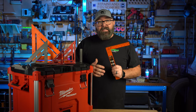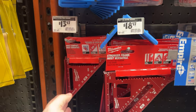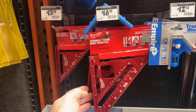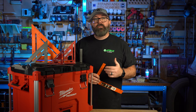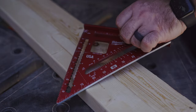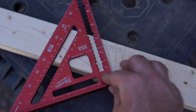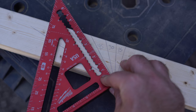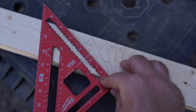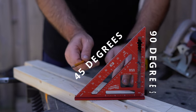Another less sexy but necessary tool — let's talk about squares. There are lots of different types of squares, from carpenter squares to combination squares to my favorite, the speed square. It was originally designed for framing and includes specific measurements for rafters and roof pitches. The markings and angles allow you to quickly and accurately measure and mark lines for various angles.